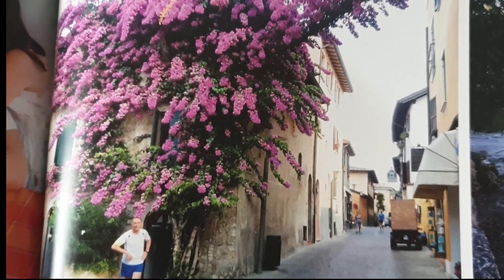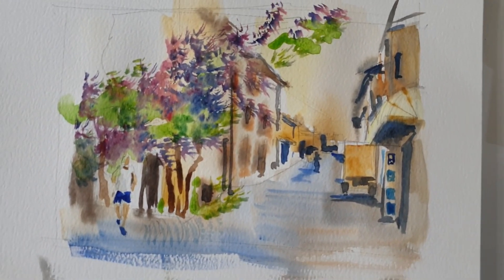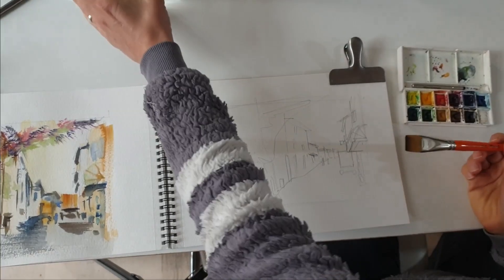All right, so this is the photograph I will be using for my painting, and this is the loose watercolor sketch I've produced in 15 minutes, and you are going to see me paint it.